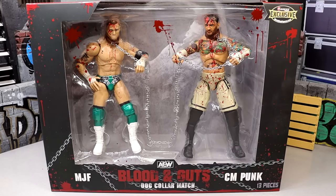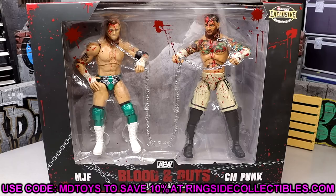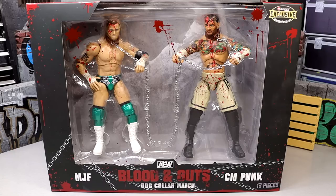MJF and CM Punk figures. This is a highly anticipated two pack — I could have sworn I even tweeted out that this was confirmed as a blood and guts pack as soon as this match up took place. And now it is finally in our hands.